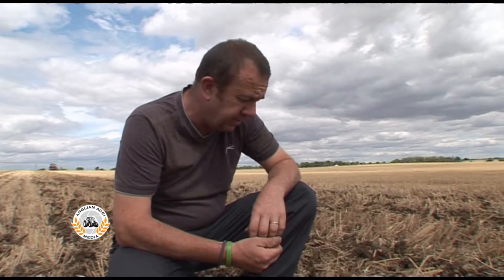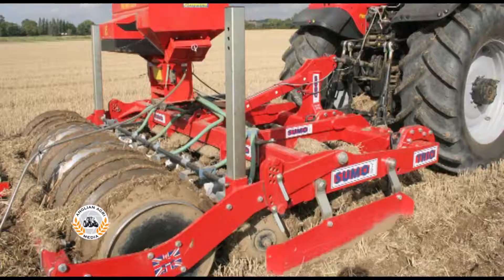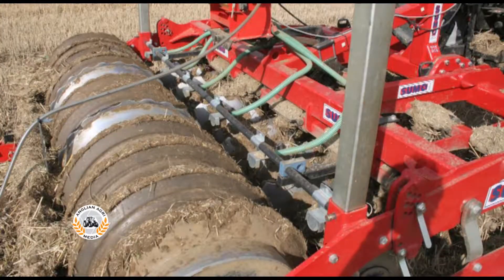We're putting some Quartz directly in with the Sumo. This is probably my third or fourth generation of putting rape in with the Sumo. Started probably nearly 10 years ago — standard Sumo with the discs in, dribbling the rape down behind the discs and then packing it down.